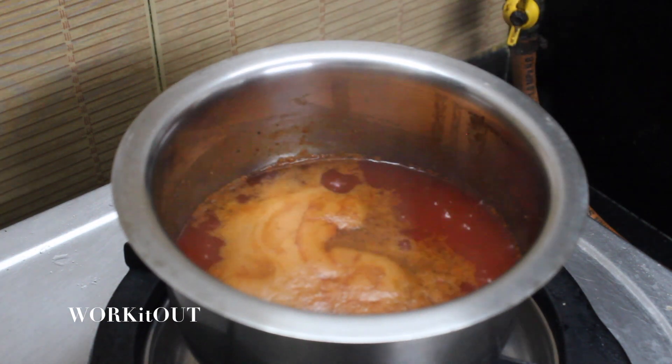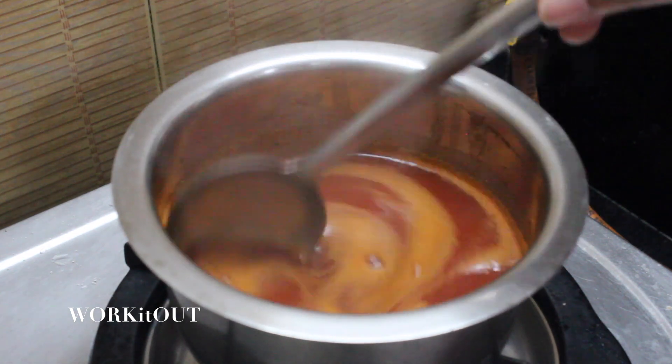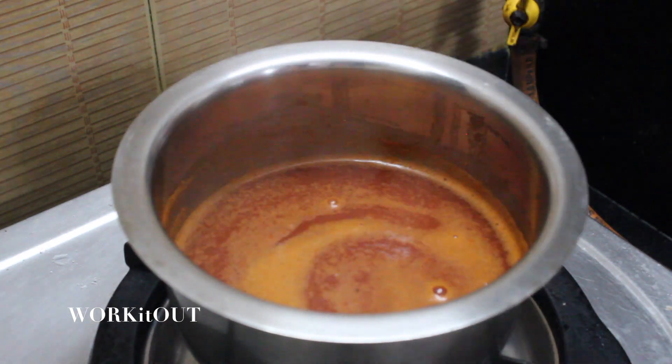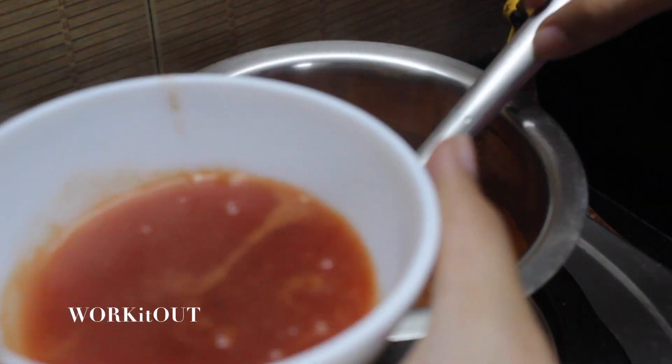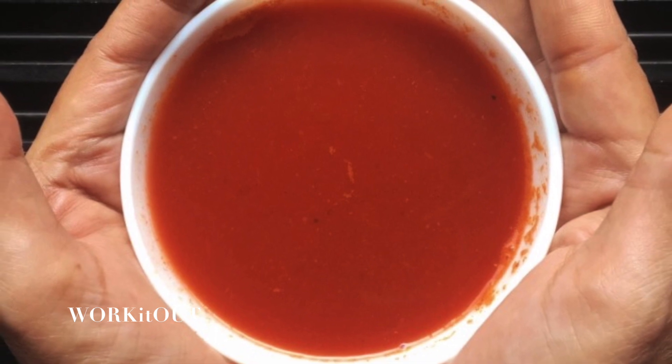Switch off the gas and your super healthy delicious tomato vegetable soup is ready to be served! Wasn't this quite simple? Do give this recipe a try!